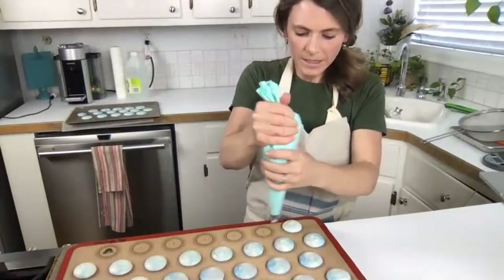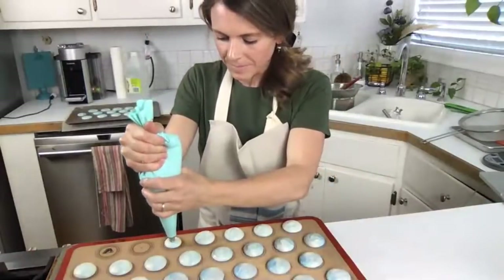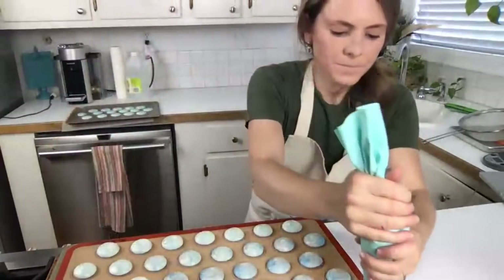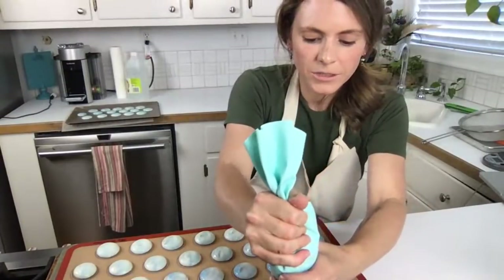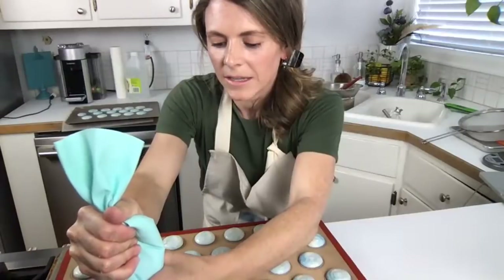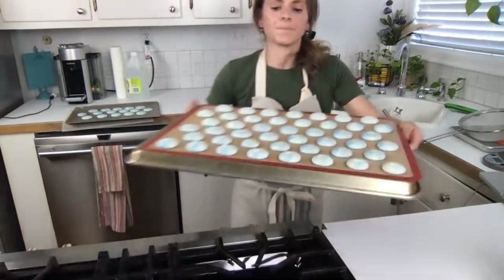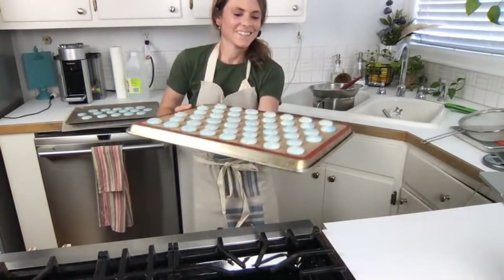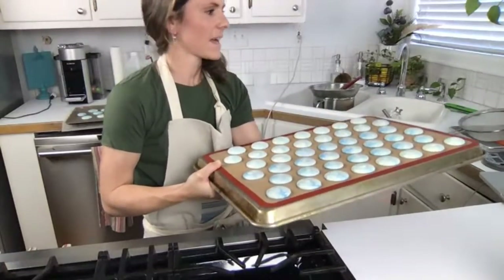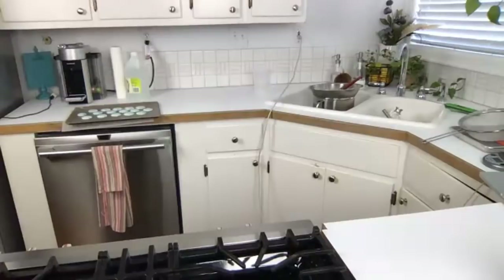Her macarons must be bigger than mine because the recipe says it yields 25 but I'm gonna need another sheet pan. I think my oven's almost at temp so we'll start drying those macarons. Let me get this tray out of the way and pipe the last tray - it's so hot up here with the oven on. I'm going to just tap it. It's so pretty though - it kind of looks like the sky, like clouds. I'm gonna go put this over where it's not hot and turn this fan off.